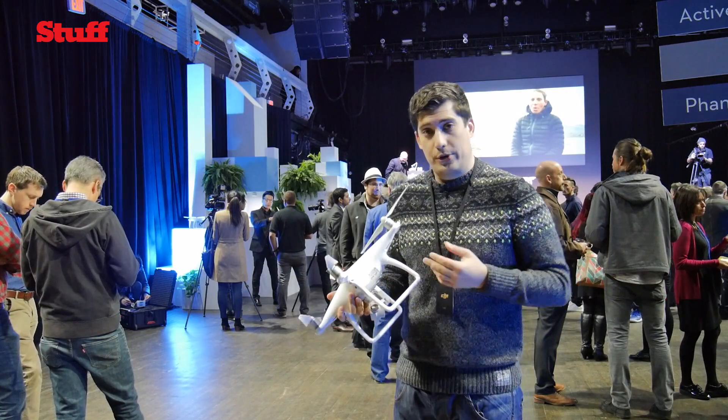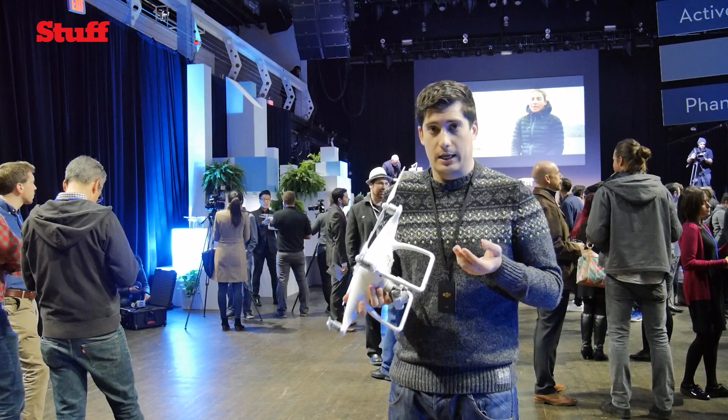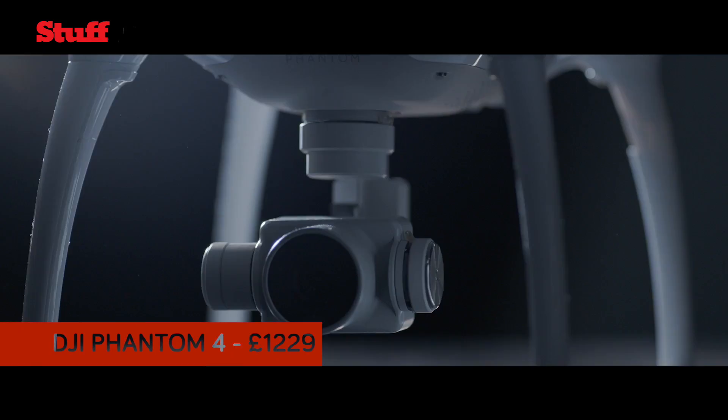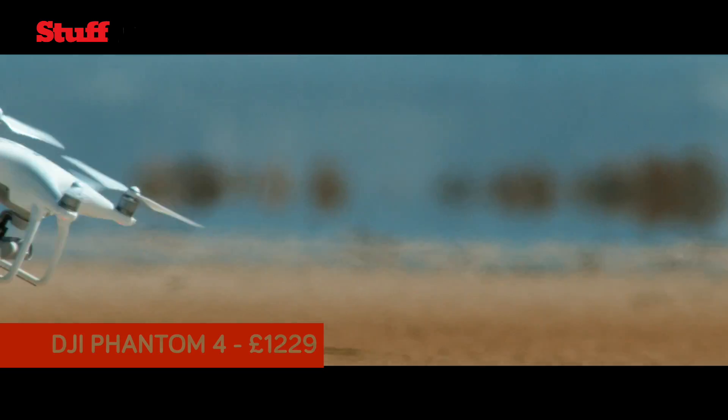It's going to be up for pre-order today and on sale by the end of March. You can pick one up in Apple stores for the first time, and then from April you'll be able to pick it up at all regular DJI retailers.